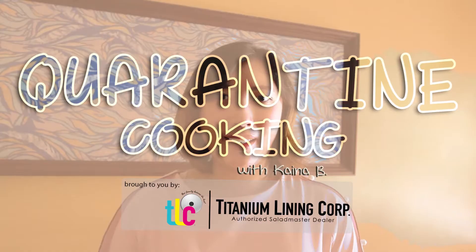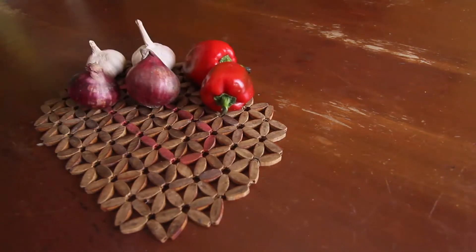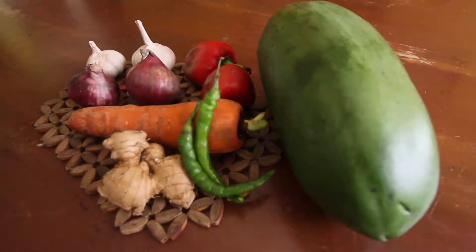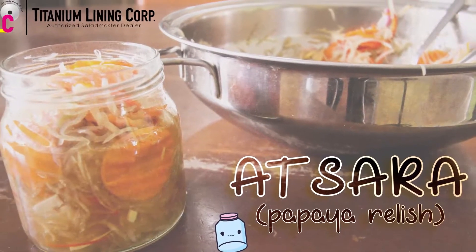Welcome to Quarantine Cooking! I'm Kaina. Today, we are going to make achara, a widely popular side dish known in Filipino cuisine.